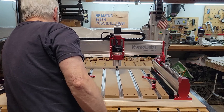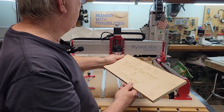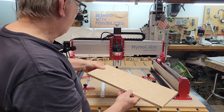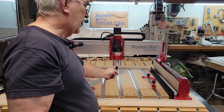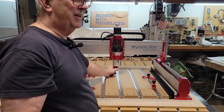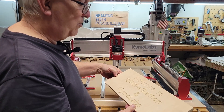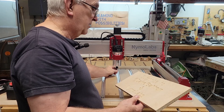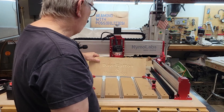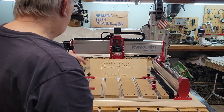I'd have to say that the Nemo Labs NBX 5040 did an excellent job on that little VCarve test. I don't even know how old this 90-degree V-bit is — it's very old and I couldn't find my new one. So I thought we'd see how this one works, and I'm really impressed. It came out pretty clean considering it's a really old bit.